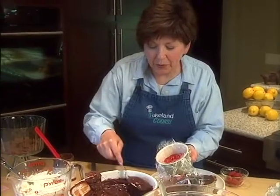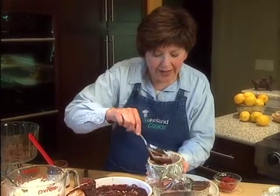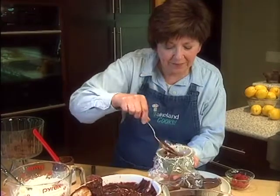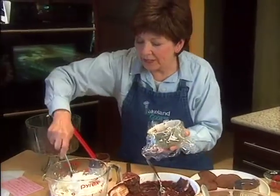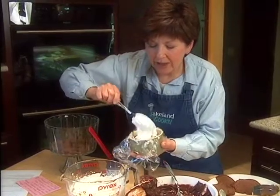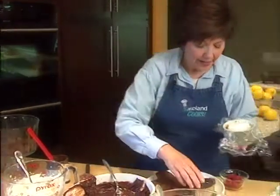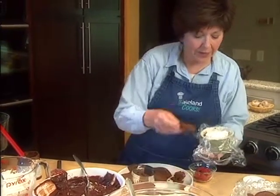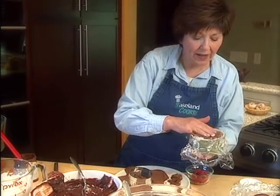I'm going to take some of this pudding and layer it right on top of the raspberries, spread it all the way to the edges, then top that with a little of the whipped cream. On the top, I'm going to put another layer of cake, because when I tip it upside down, I want that cake to be right on the bottom.